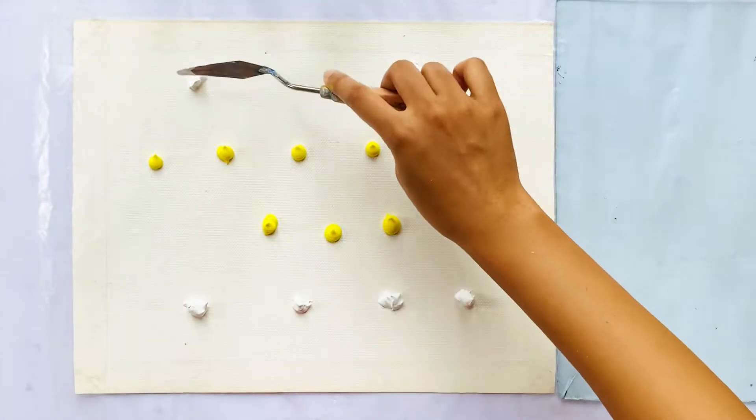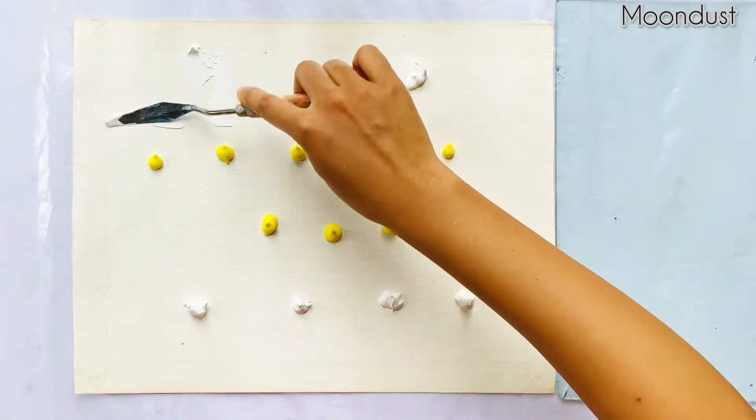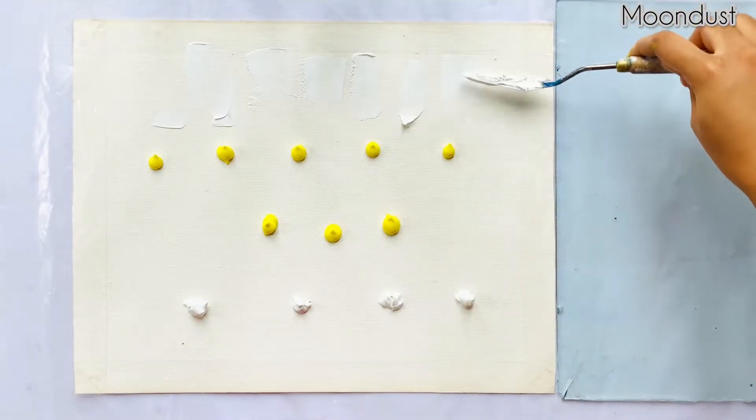Hey guys, it's Mondas. Today's tutorial is all about easy abstract painting in yellow and orange. So let's get started.